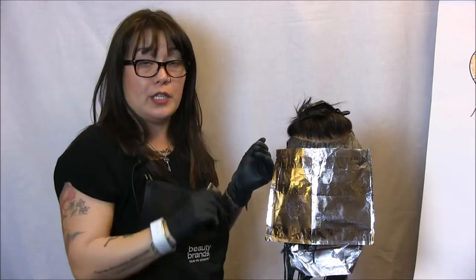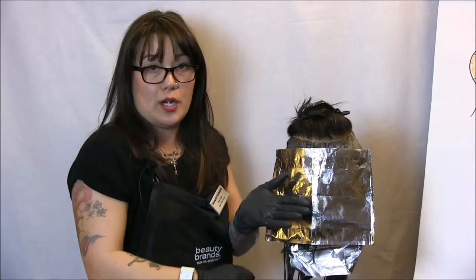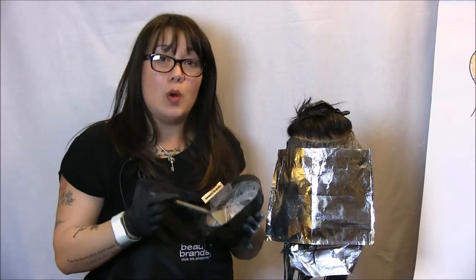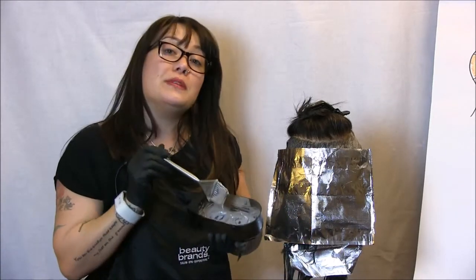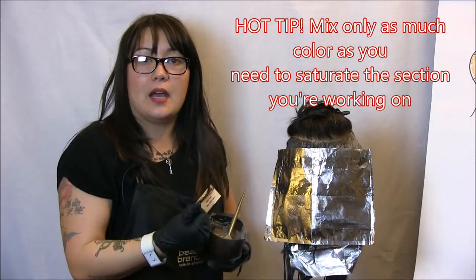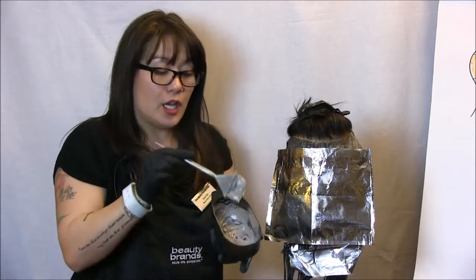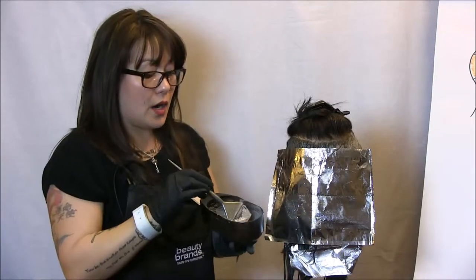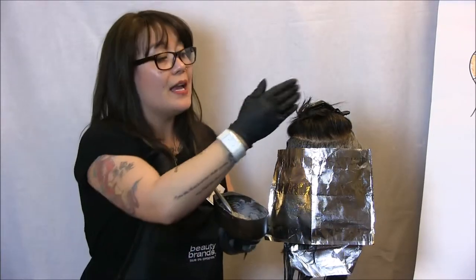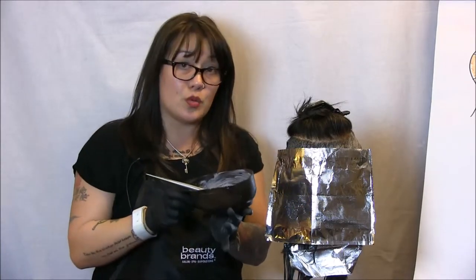We're going to take formula one — 6GR with 10 volume — and apply that from roots all the way out to almost the ends, leaving about an inch to an inch and a half. Then we remix formula two — 8GR with 20 volume oil and cream developer — and feather that on the ends, just like we did in sections one and two. Hot tip: throughout my entire color application I've used the same bowl, mixing only enough color for an individual section — about a half ounce at a time — reusing my bowl for formula one or two, and not wasting any color at all.